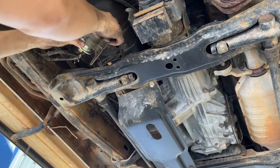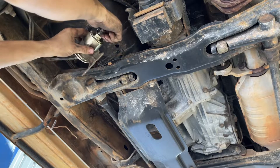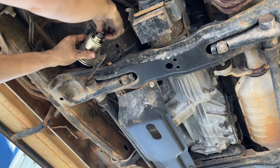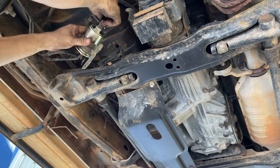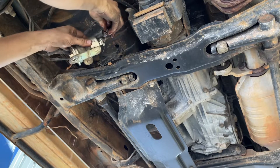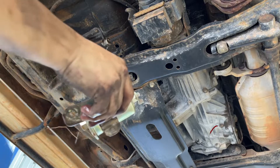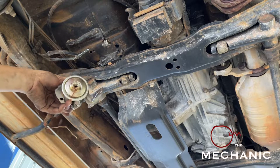I already loosened this one here, and this one should be loosened too - it's 19 mil also. There we go. The fuel filter is quite dirty, as you can see.